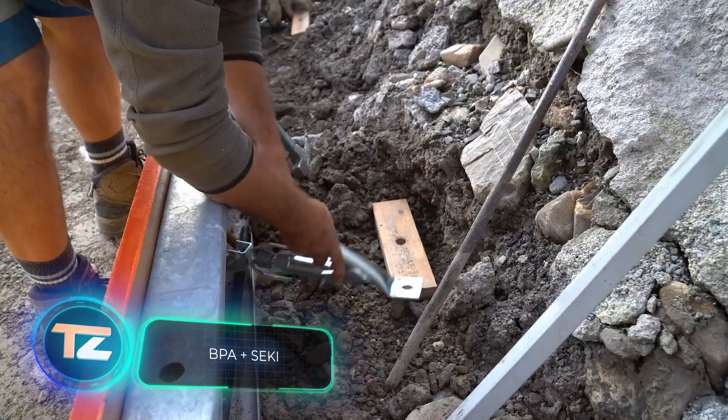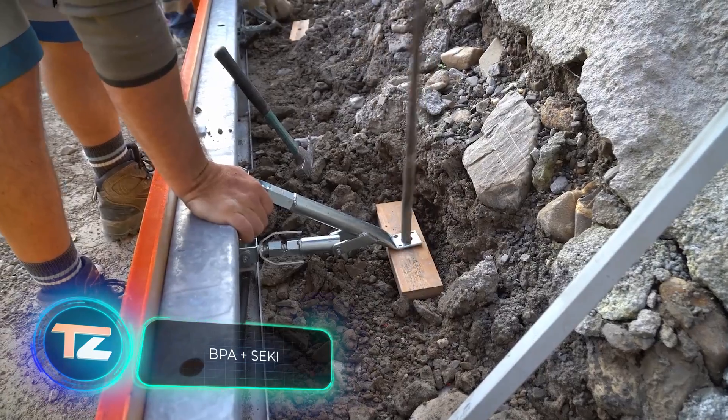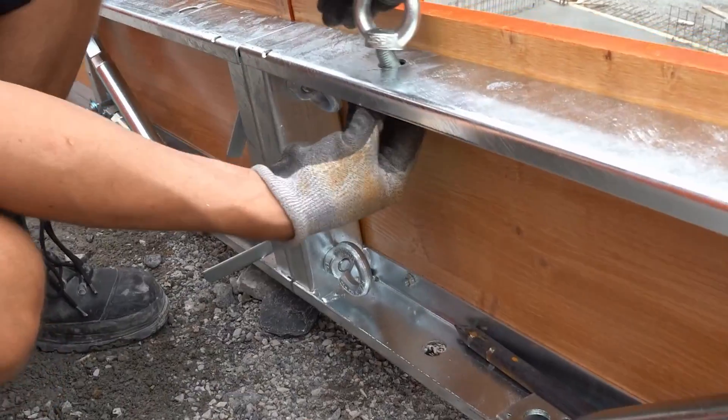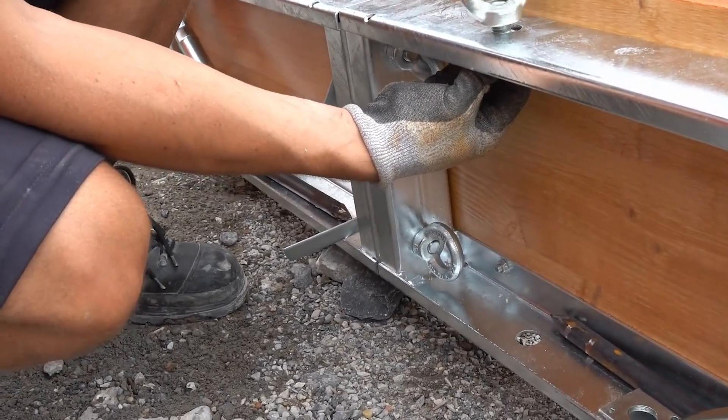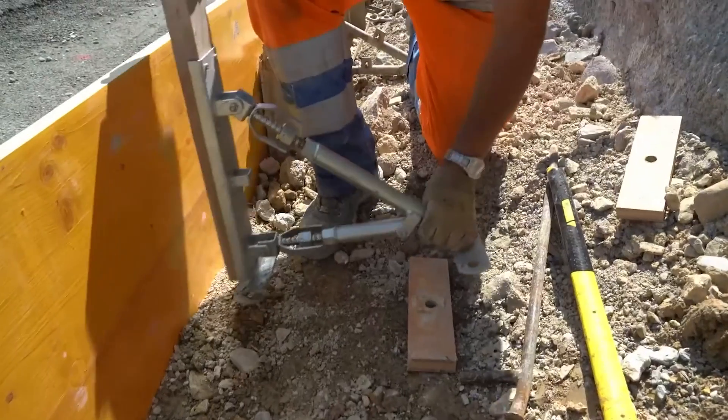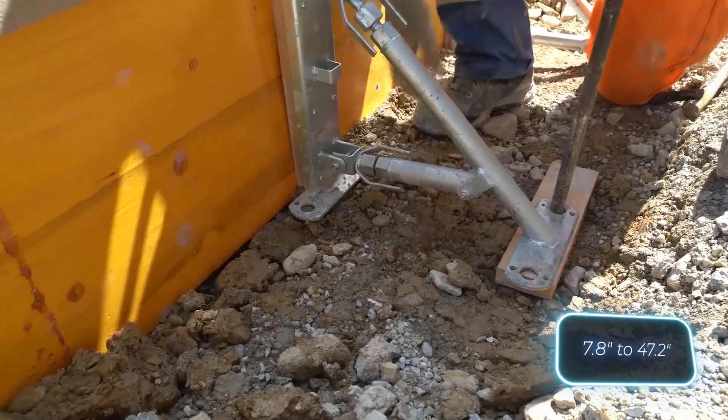Here are some videos covering formwork from start to finish. Take for instance these elements from MBT, which allow for easy assembly of formwork with heights ranging from 20 to 120 centimeters.